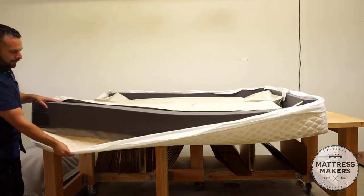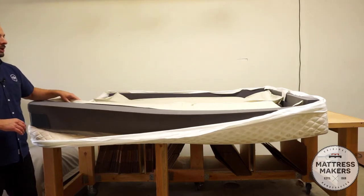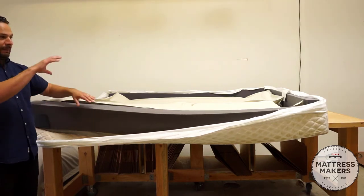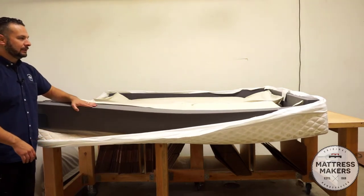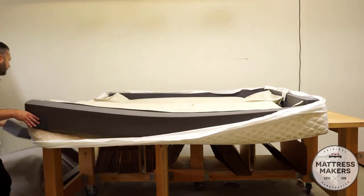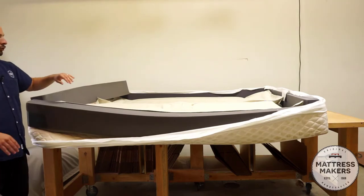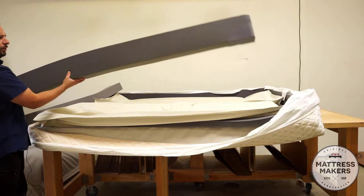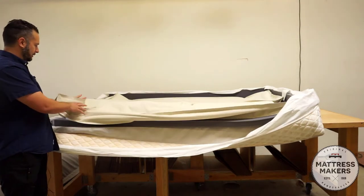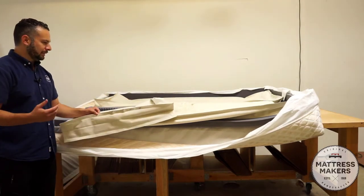This is the support layer. On the outside you see the foam encasement — this gives it structure so the air chamber stays put and provides better edge support, as opposed to if it were just the air mattress underneath you. This gives it a stronger edge support. You've also got these corner guards to help keep everything in place, and this piece at the head locks it all in place.